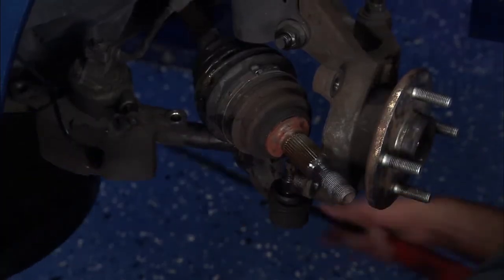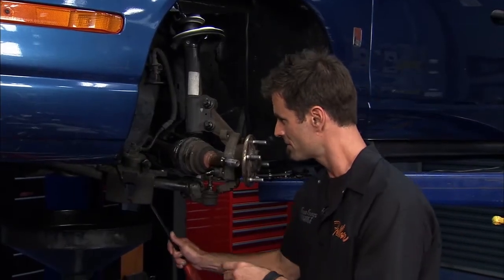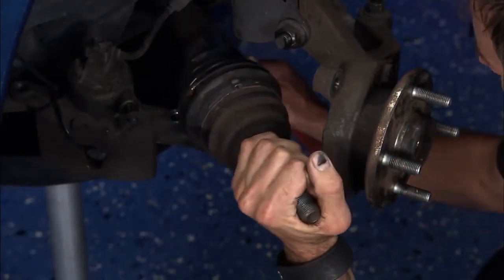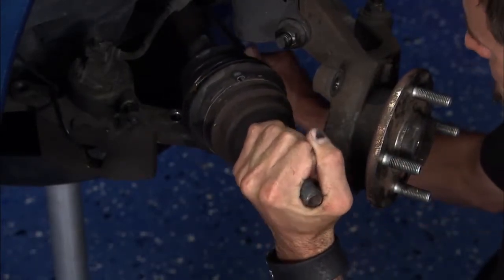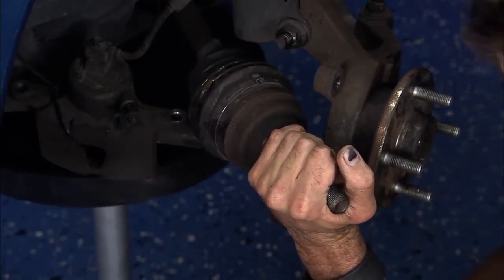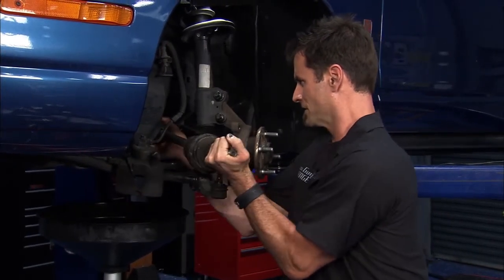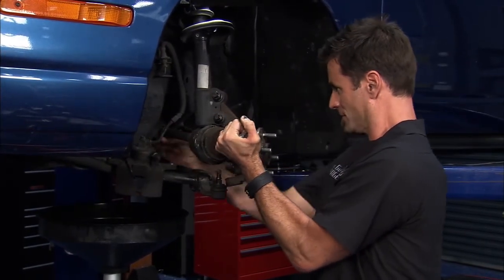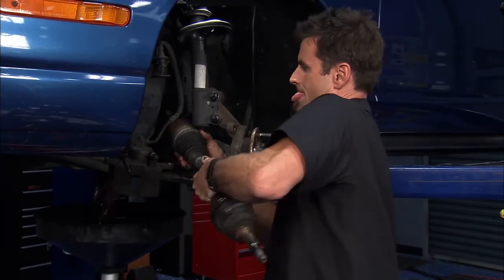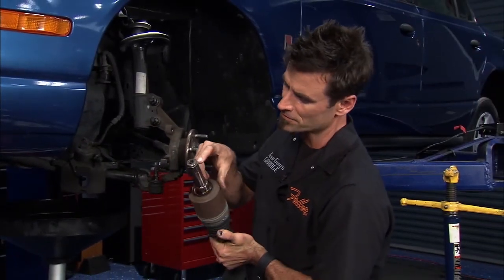The last thing we need to do is pull the axle out of the tranny. I'm going to bring up a little drain pan — there's a seal on the back and you just want to put a little bit of a pry bar back there, but you don't want to hurt the seal. There we go — you can see the tranny fluid coming out. That's a lot; most cars it's more like a dribble. Pull that out and there you go — there's a little c-clip that holds it in.